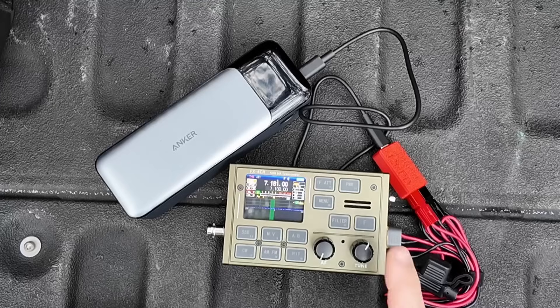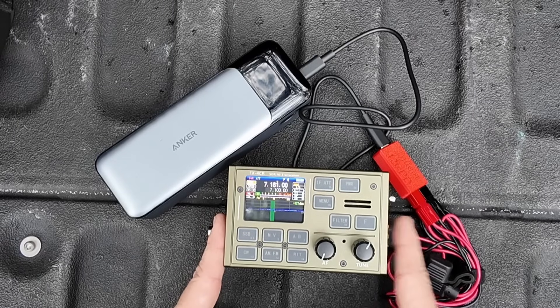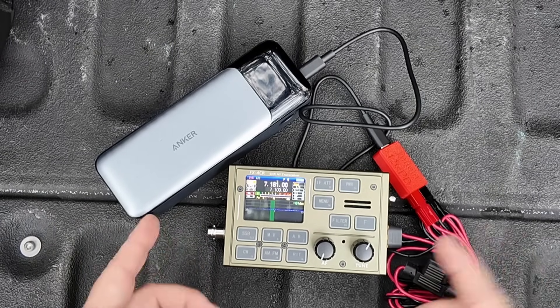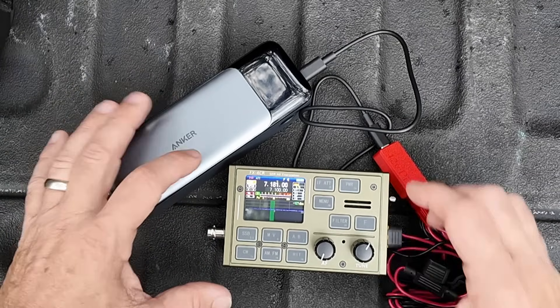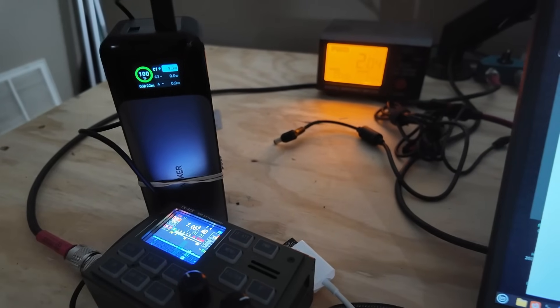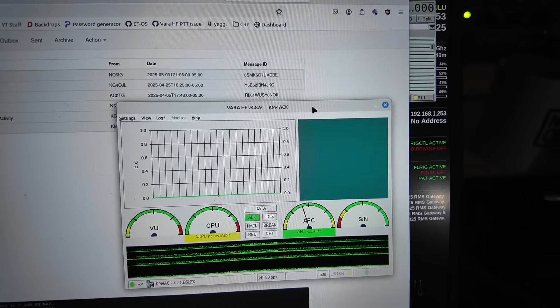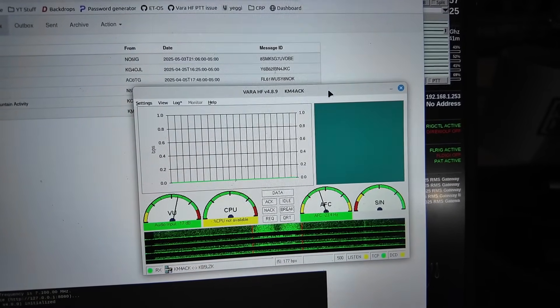Here's where things get crazy — this battery pack will even run the FX4 CR HF radio. It's a very compact 20-watt HF radio, I believe covering 6 through 80 or 10 through 80 meters. I couldn't believe the battery bank would actually power it. So I connected up the laptop and initiated a Winlink connection with the radio. I backed it down to 5 watts; when I tried 10 watts things got a little wonky and the screen started flickering. But at 5 watts it was absolutely no issue. Digital modes pull a lot more amperage than single sideband ever will, so I don't think I'd have any problem running this radio at 10 or 15 watts SSB.